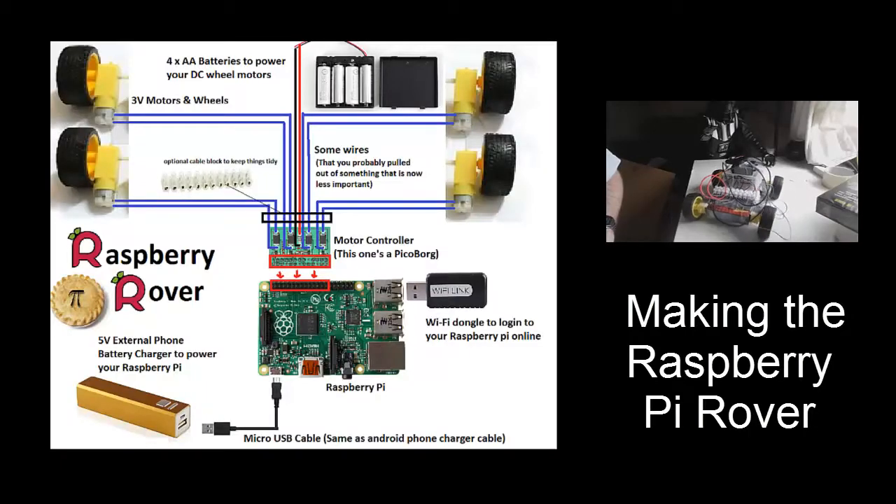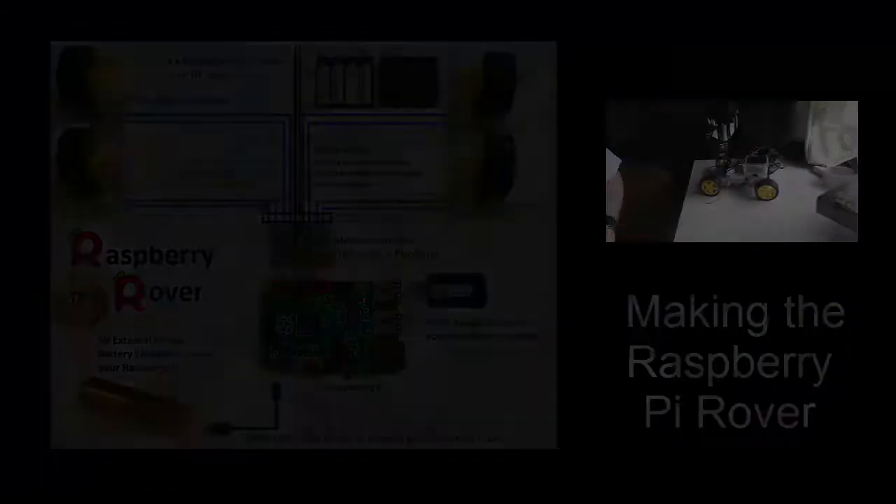This video shows you how to make a Raspberry Pi rover which you can control from anywhere in the world. We'll do a separate video for the software and the parts.